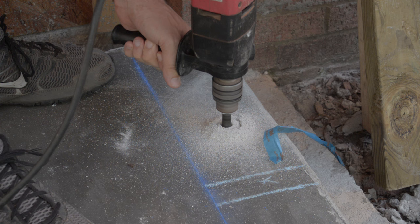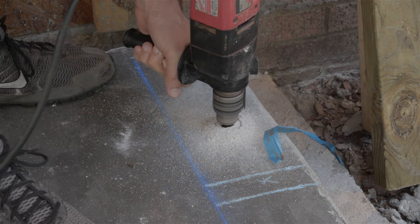You'll notice I'm going up and down with the drill here, and that's to keep the drill from burning up, because drilling these holes was a big task for this drill.